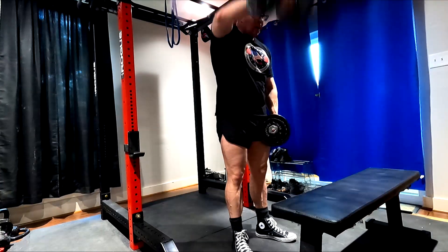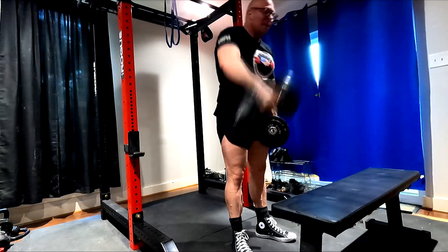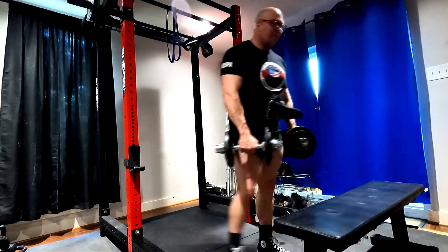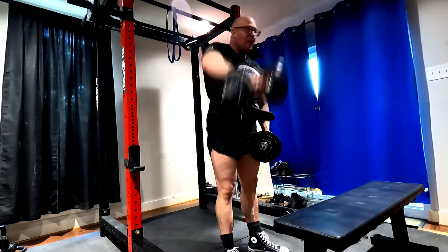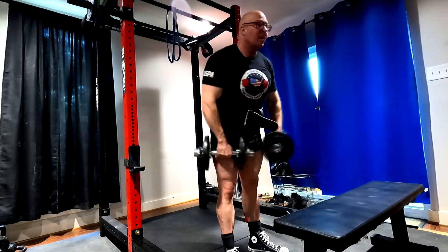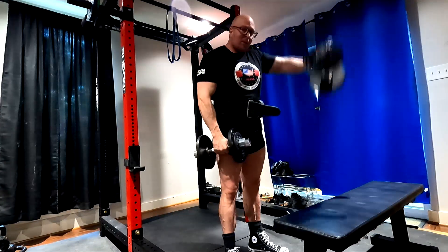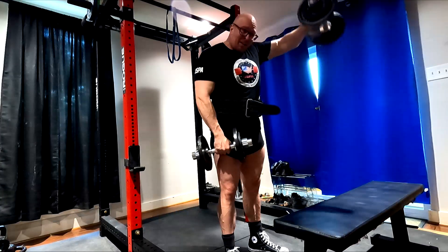For delt work, I'm continuing to do it supersetted with press downs, and going back to two sets of all three movements for complete shoulder development. I found that two sets lets me go a little heavier than three. I do two shoulder movements, then a set of band press downs, so I only end up doing three sets of press downs total. Since I'm doing JM presses, I don't need much extra tricep volume — the press downs mainly provide a different movement pattern and continue to give the benefits of bands on the tendons and recovery.